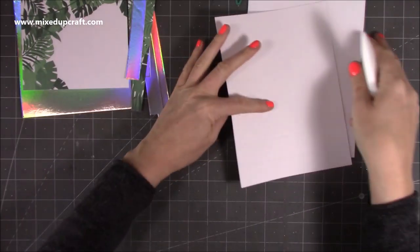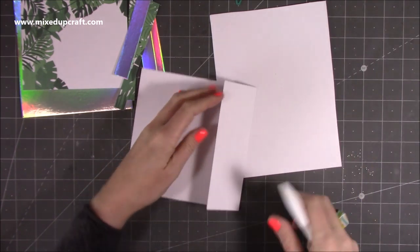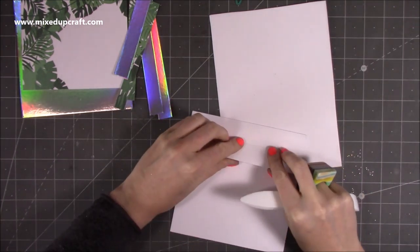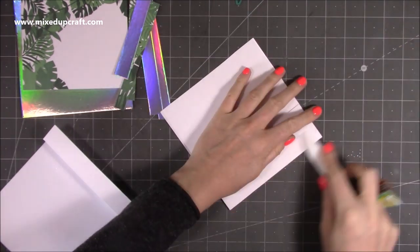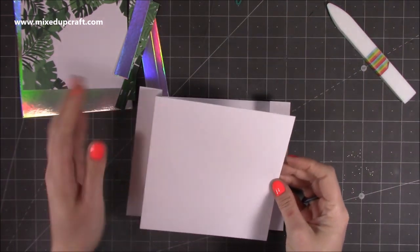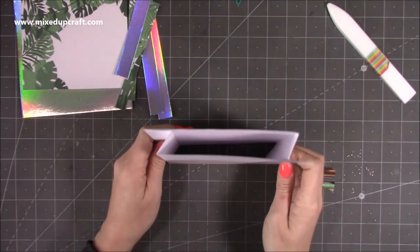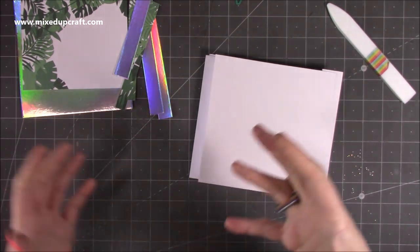First of all we just want to fold and burnish these pieces so that the inner score line is a mountain and the outer score line is a valley. Do that on both pieces, then get one with the folds on your left hand side and one with them on your right, and they will stick together like this.